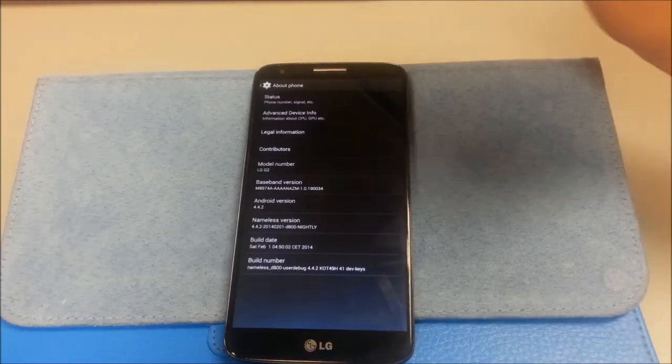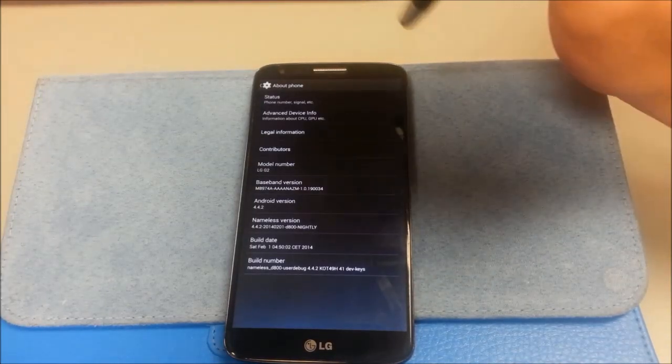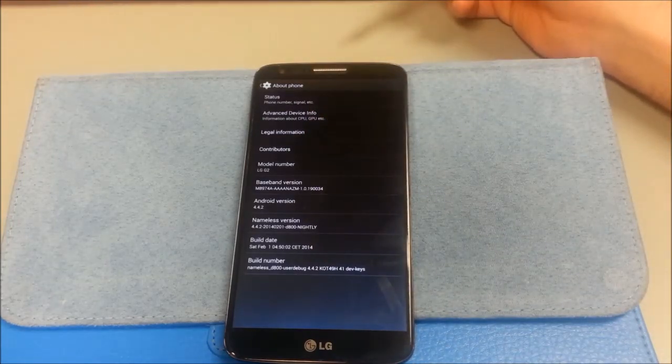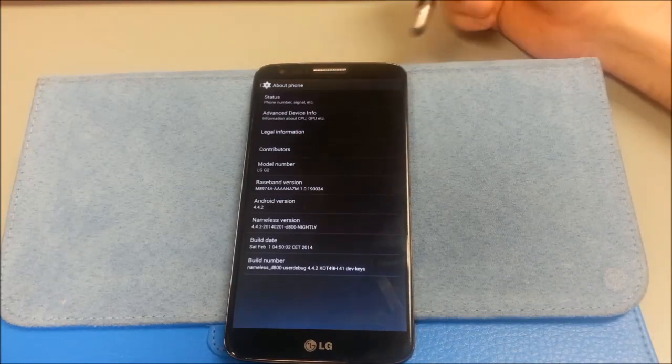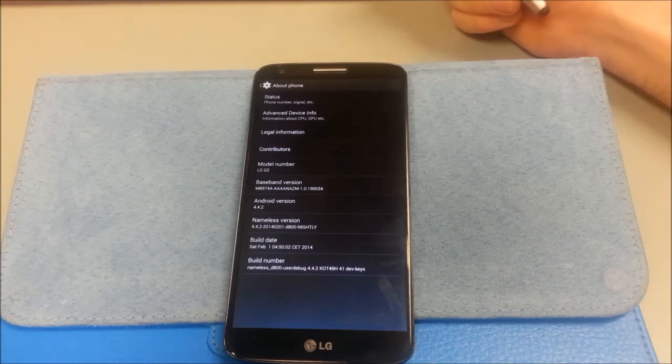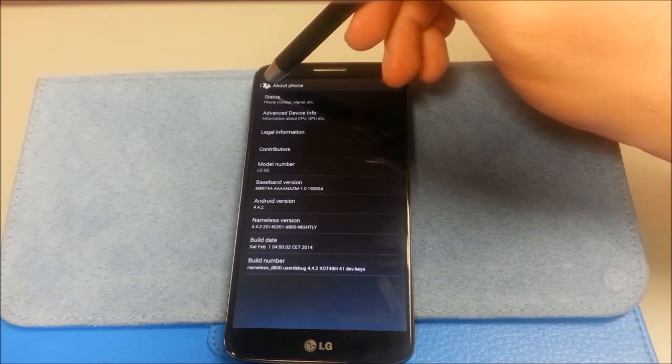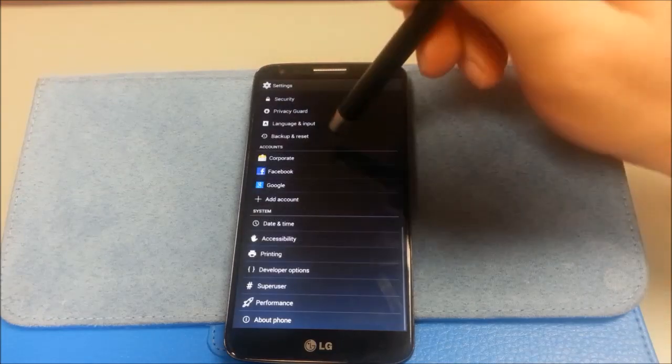I want to do a quick review on Nameless ROM. This is currently running the February 1st, 2014 build. I was using the 31st build from January initially, and I updated this morning. It is Android 4.4.2.